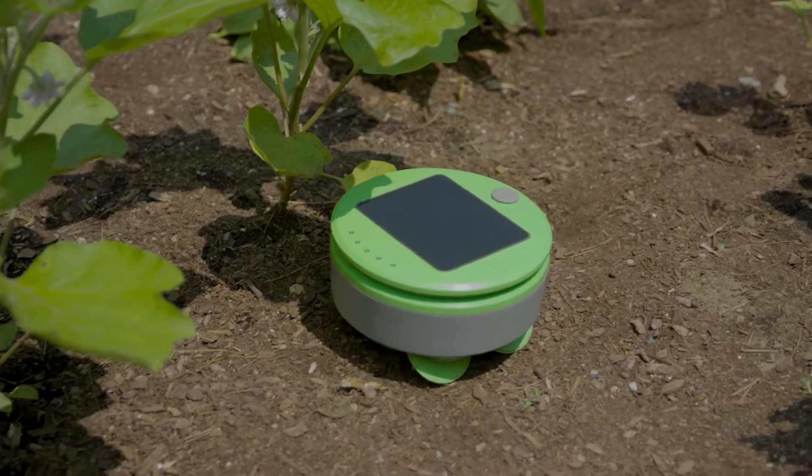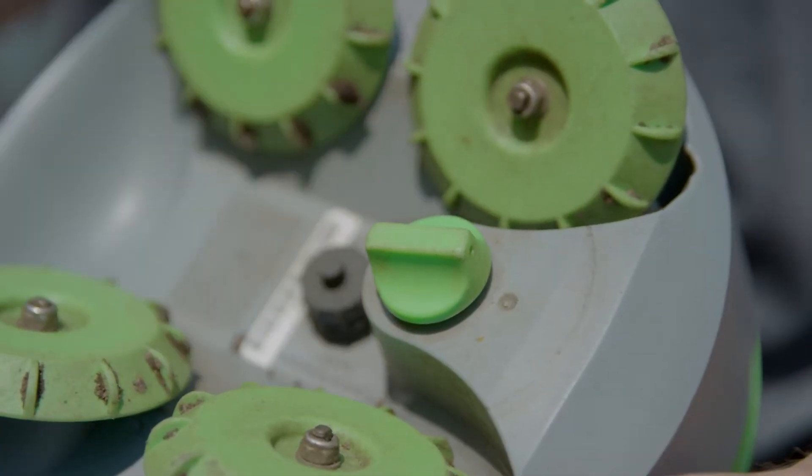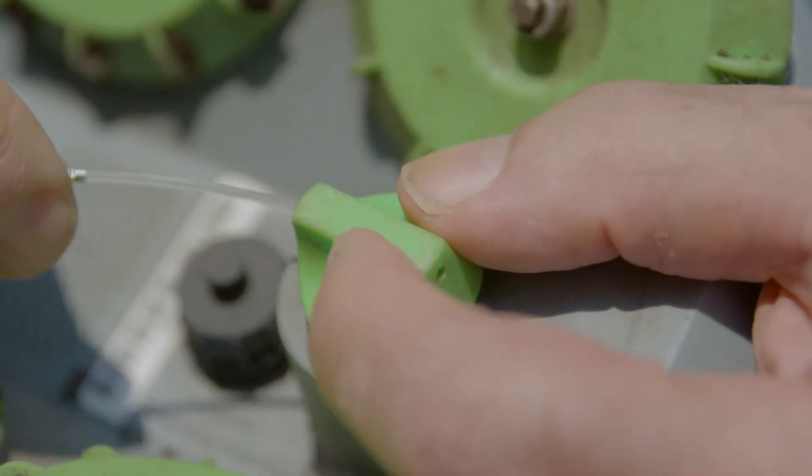Turtle will stay in the garden all season patrolling for weeds in short intervals before stopping to recharge. When it has enough energy, it will automatically set off patrolling again. And the only maintenance is to replace the wacker string when it wears down to under an inch.